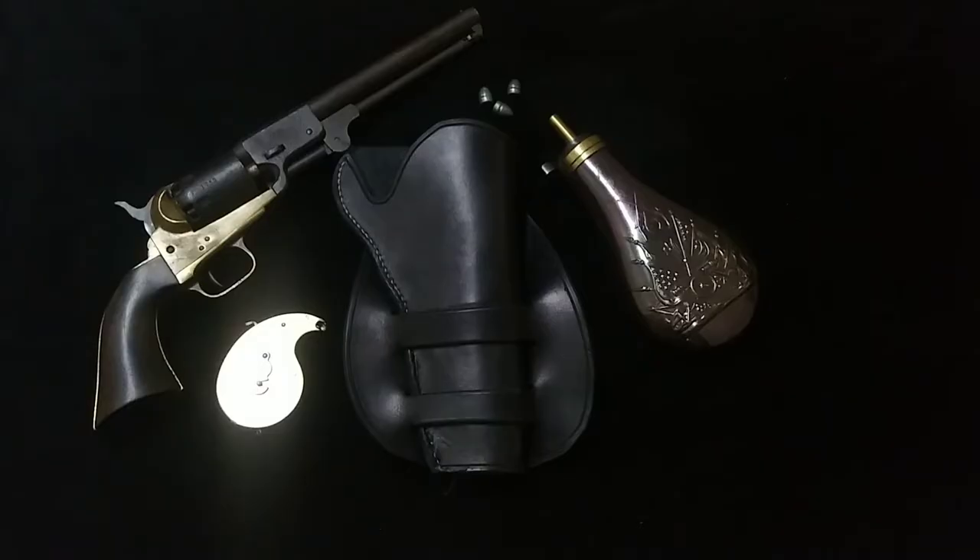What is fascinating about this is the main character on this TV show carried a Griswold and Gunnison.